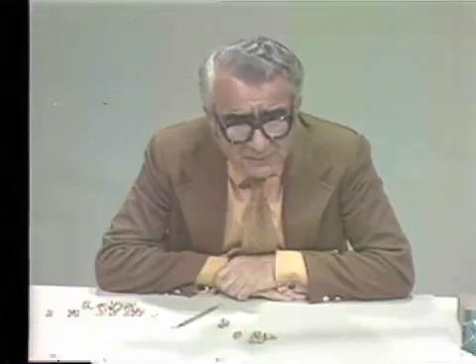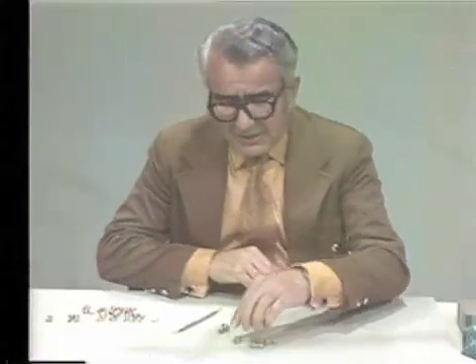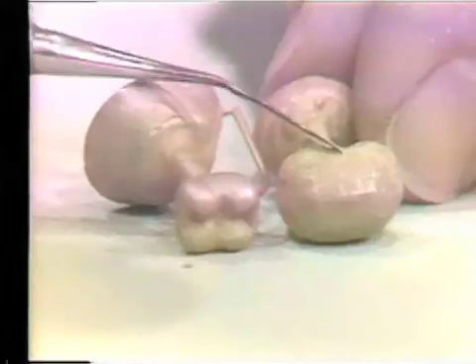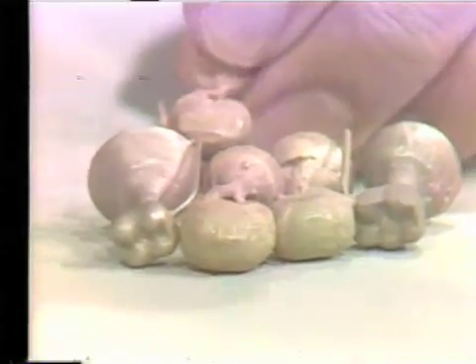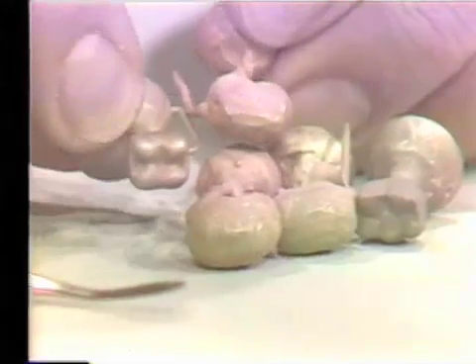One additional point: even though these are all done by thermally expanding investment — the type usually called high heat investment — neither Crystallite nor Luster Cast needs to be heated to 1,200 degrees Fahrenheit. They can all be cast at 900 degrees Fahrenheit without any damage. In fact, the surface will come out much better if you cast at 900 instead of 1,200. You can compare the surfaces here: the 900-degree Crystallite investment has a clearly finer surface than the 1,200-degree Crystallite investment castings.